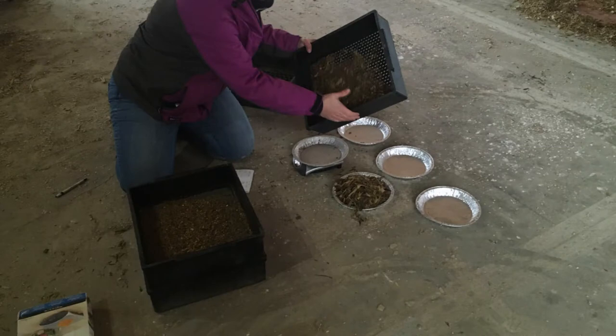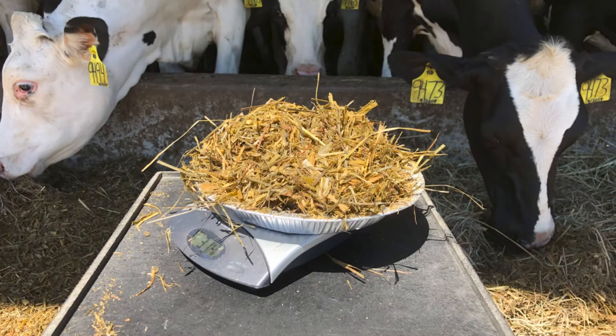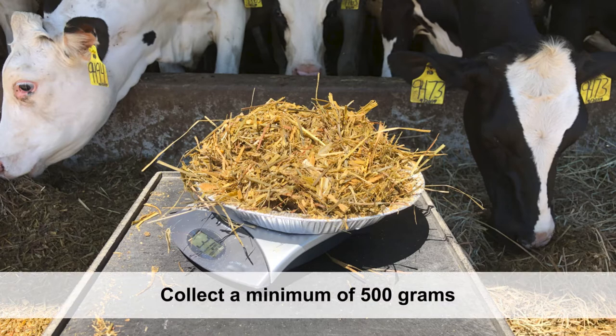With so many valuable uses, it is important to understand how to properly use this device to analyze a feed or forage sample. For proper analysis, collect a fresh sample that cows have not had the chance to eat or sort through. Using a scale, collect a minimum of 500 grams of feed.